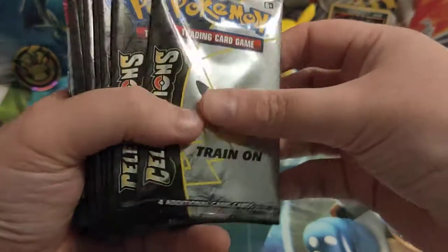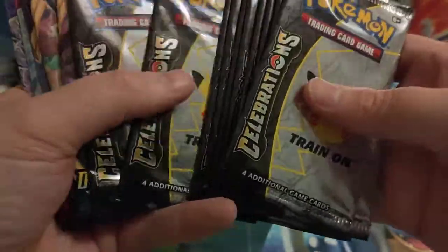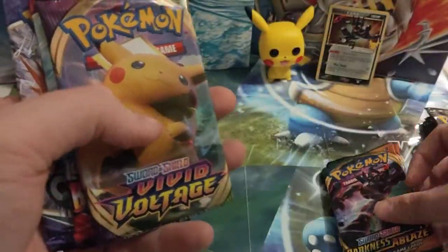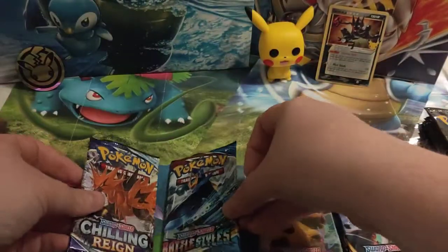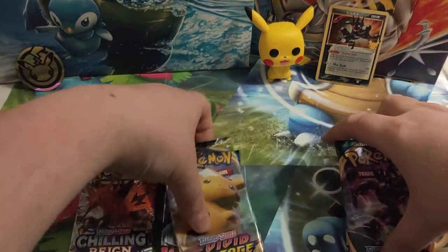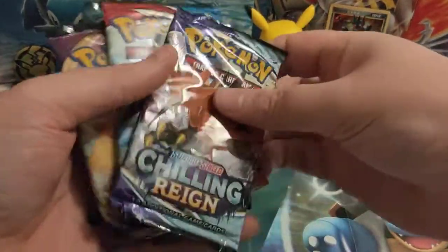And here we have the packs: one, two, three, four, five, six, seven, eight, nine, ten Celebrations packs. You've got two Darkness Ablaze, a Vivid Voltage, a Battle Styles, and a Chilling Reign. We'll start with these standard packs and get them open.